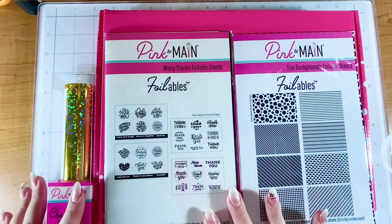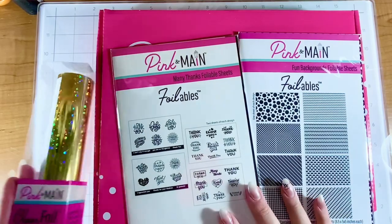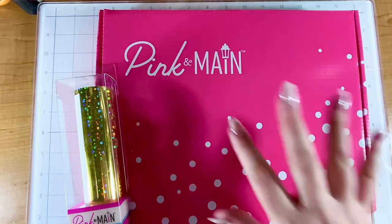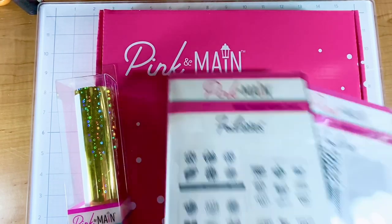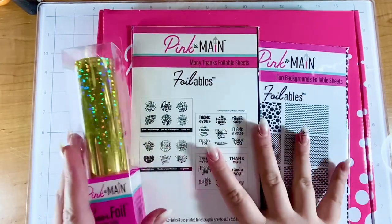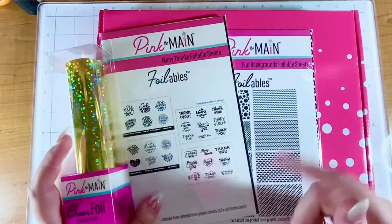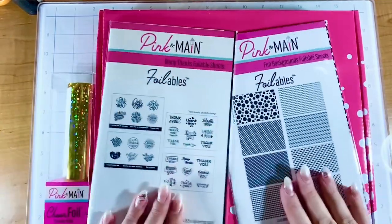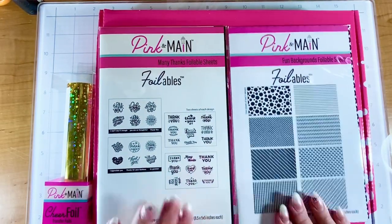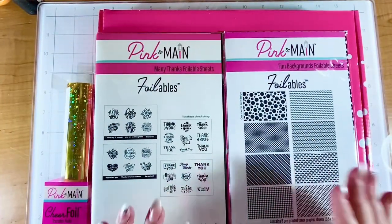They sent me over the foil club of the month and the card kit of the month. So Pink and Mane has a few different subscription items: they have the Crafty Courtyard box, the foil of the month which is this, and then they also have a stamp and die of the month. I'm pretty sure I was sent the foil of the month and the Courtyard, not the stamp and die, so I will have that linked in the description. These foilables are so fun — I've worked with these in the past, not this design of course because this is new, but this one's all sentiments and this one has some really fun backgrounds.